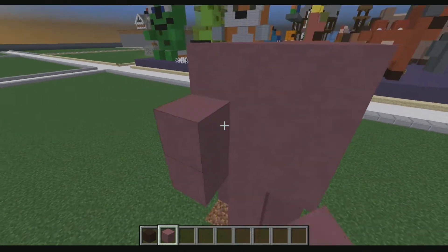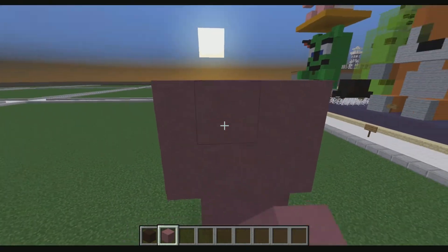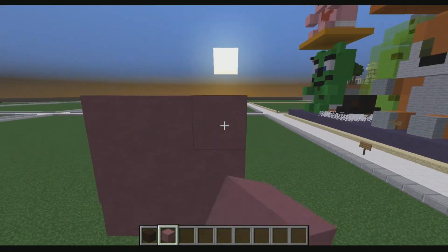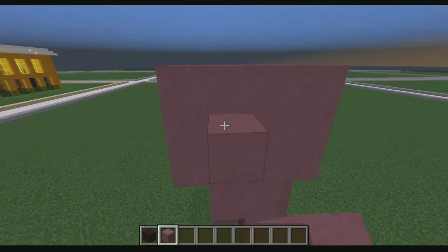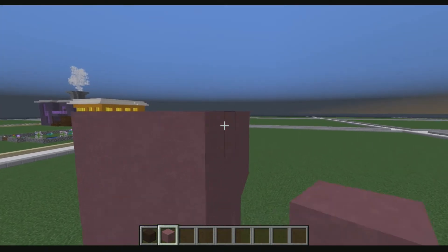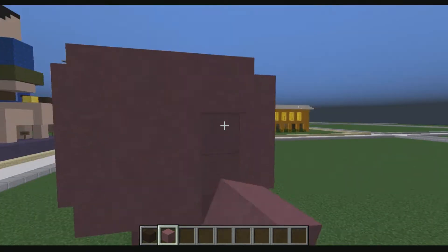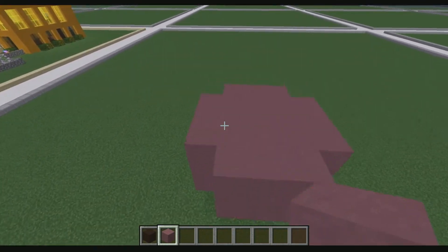Then what we're going to do is right here on each wall, we're just going to bring it out by one block without bringing out the corners, as you guys can see me doing. I'm not bringing it out to make a bigger square — I'm just bringing out the wall pieces themselves, and not the corners. And there you go, this is what you should have.